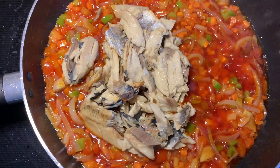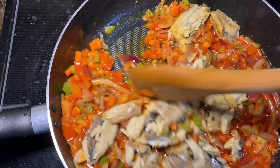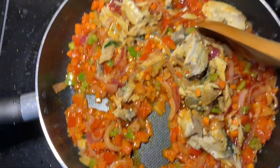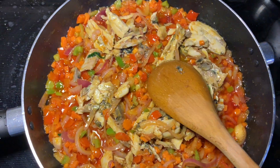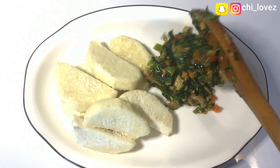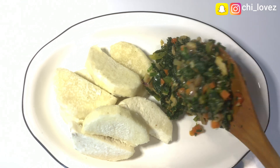Hey guys, welcome back to my YouTube channel. It's still your girl Wendy. If this is your first time viewing my channel, you are most welcome and I'm so happy having you today. And for my old viewers and subscribers, I really love you guys.